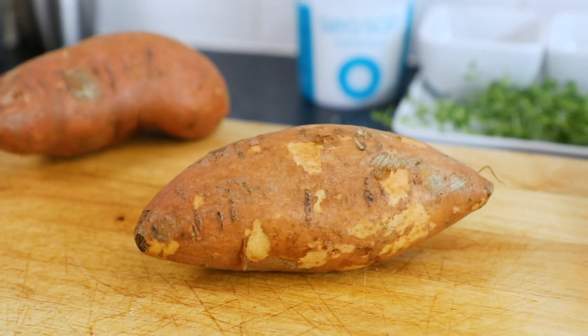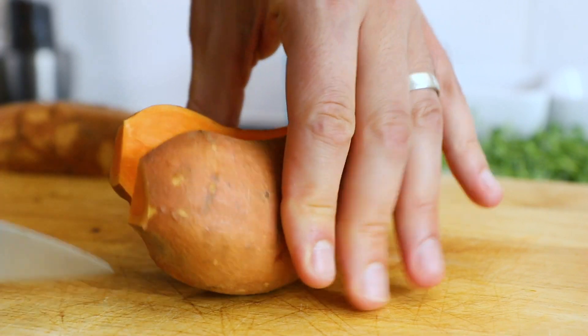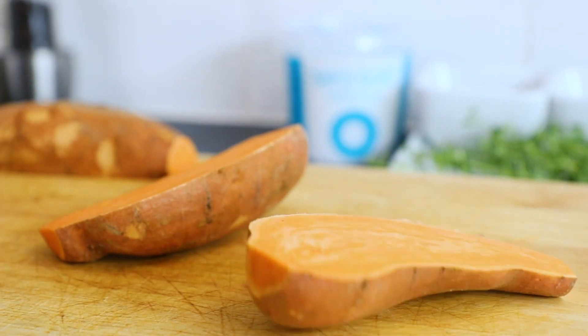Firstly, take two washed sweet potatoes. Then slice your sweet potatoes in half, then into wedges of equal sizes.